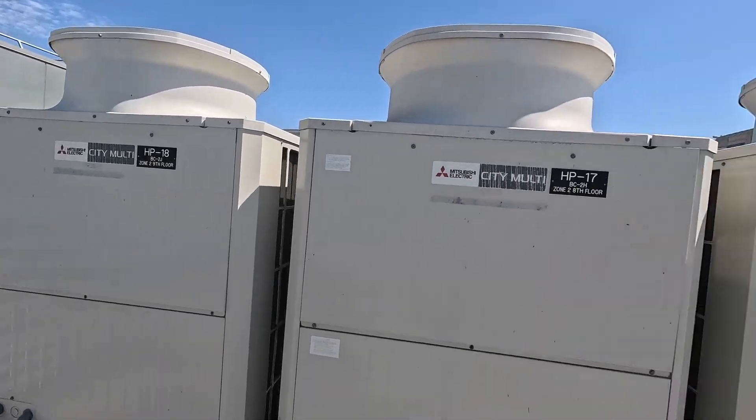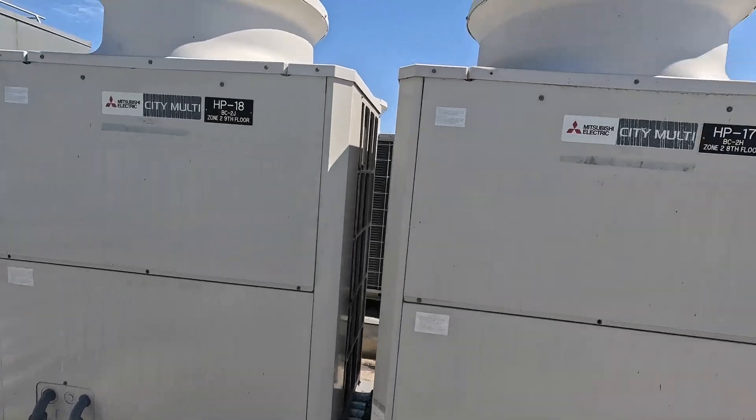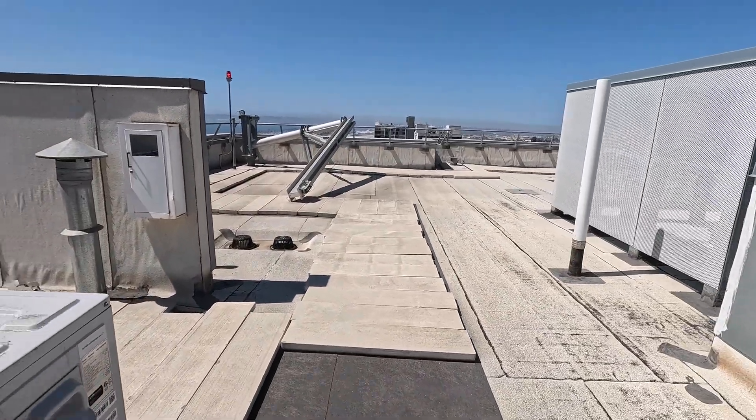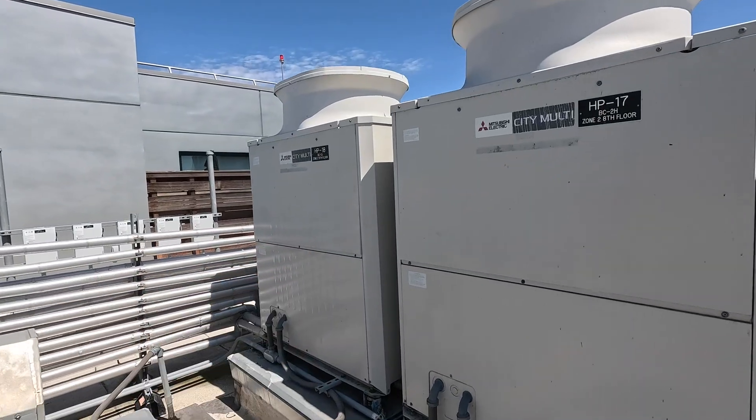We got all these city multis - boom boom boom boom, fun stuff. In my opinion this is a very poor use of these because look at how much roof space we still have. Our unit here only does two indoors. I'll show you what code it was throwing - this is a tricky one, so we're gonna go inside.